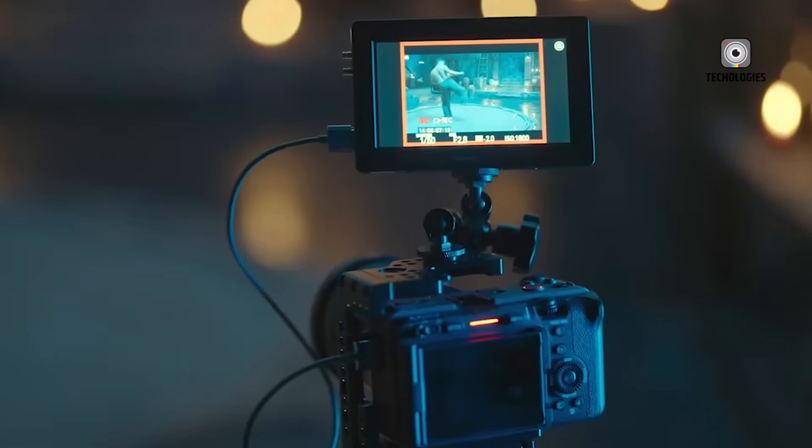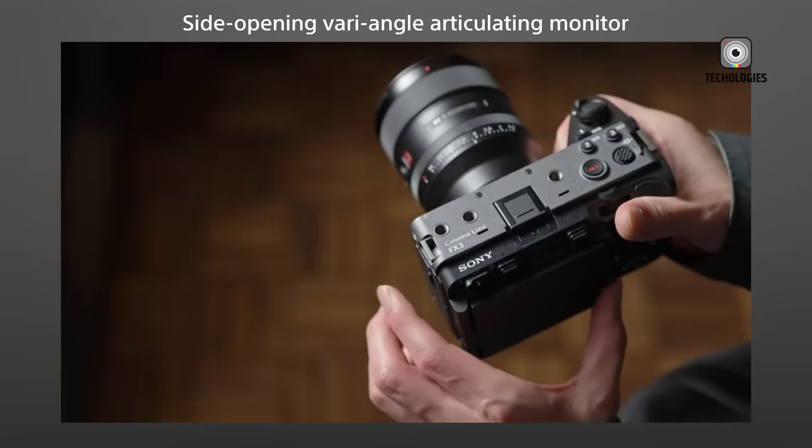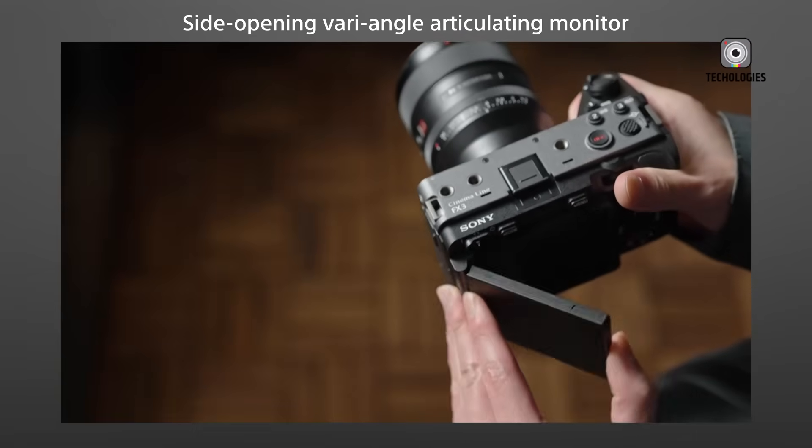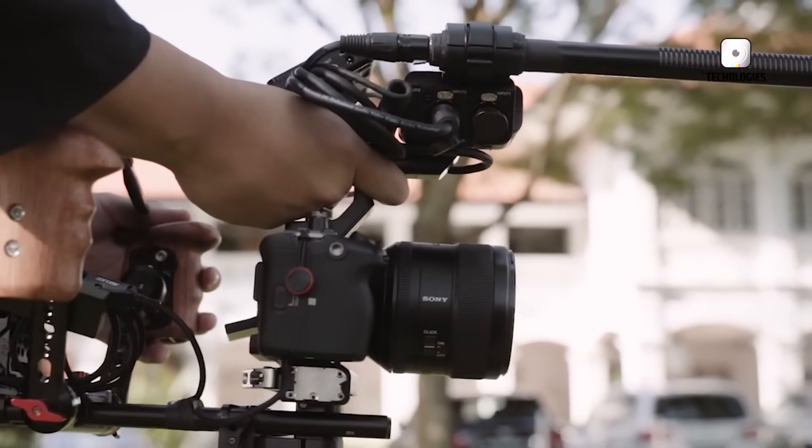The FSEA isn't a full successor to the original FX3. It's not an FX4 or an evolutionary leap in performance. Instead, it's a subtle refresh, driven largely by supply chain constraints rather than a push for innovation.